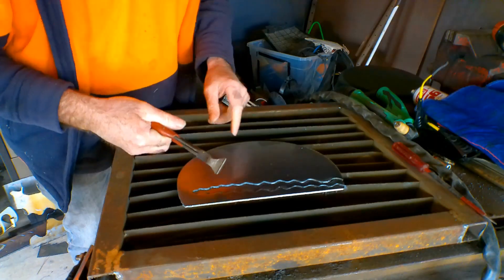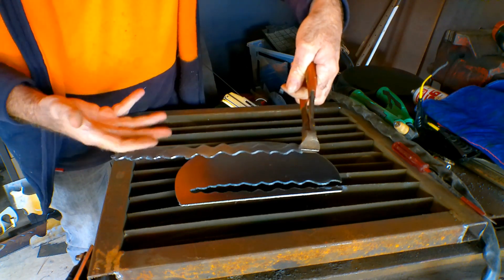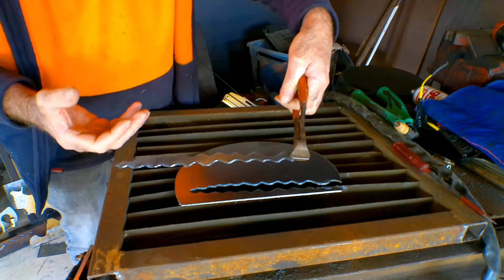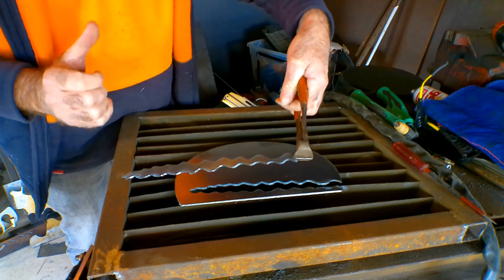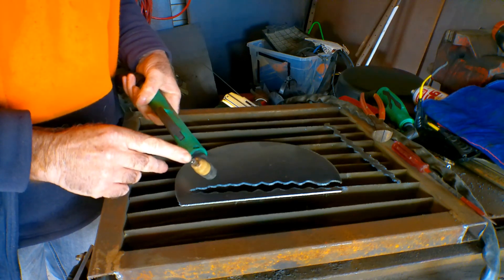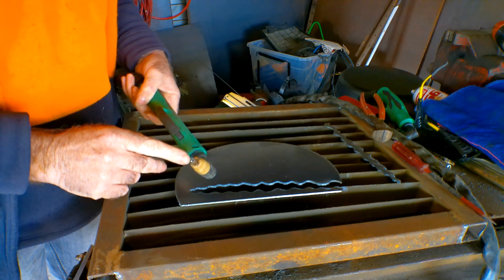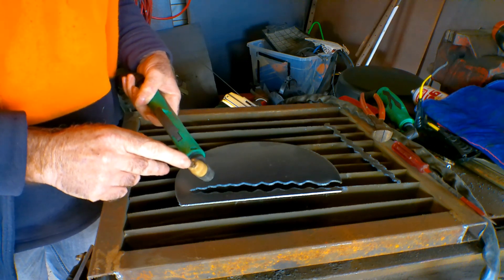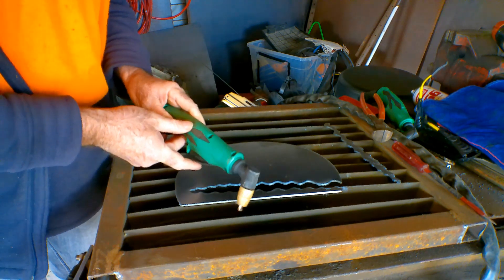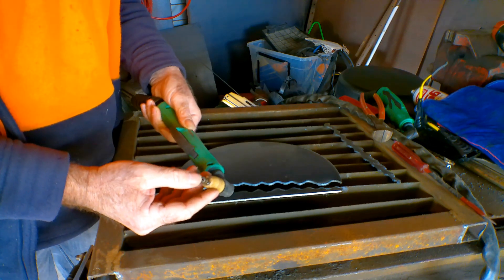No matter how easy it looks, there's a little bit of art involved, but it's not very hard to learn — if I can do it, anyone can. It takes probably two or three months of practice, and while you're practicing you're going to have issues burning out your consumables. You won't have enough experience to know how far to hold the torch, what angles to use, or how to handle blowback, so anyone learning is going to blow through a lot of consumables.